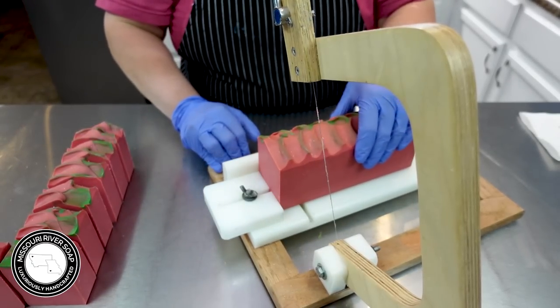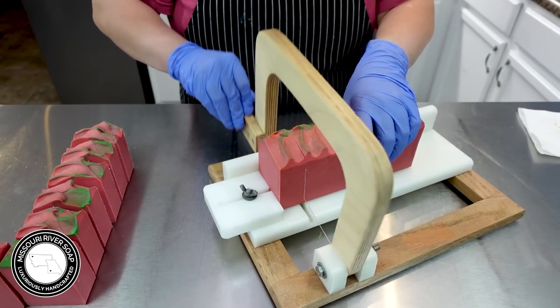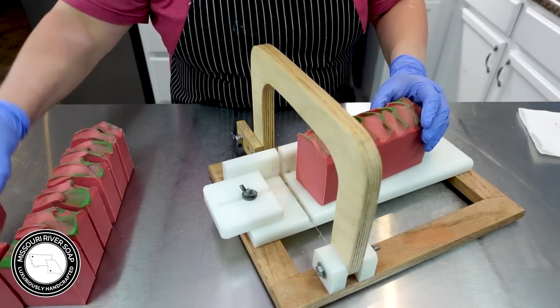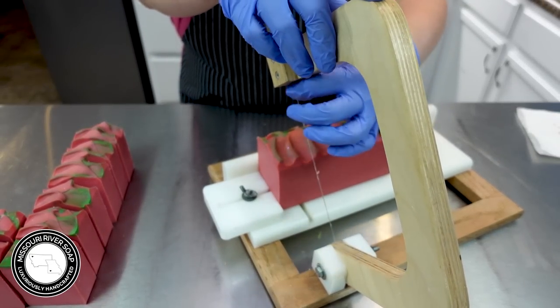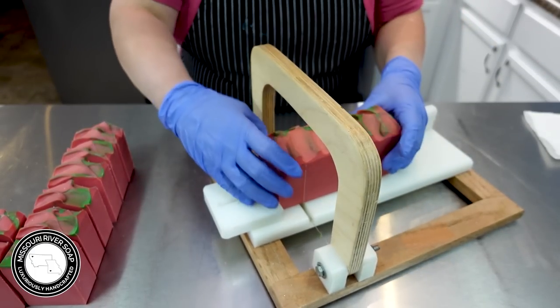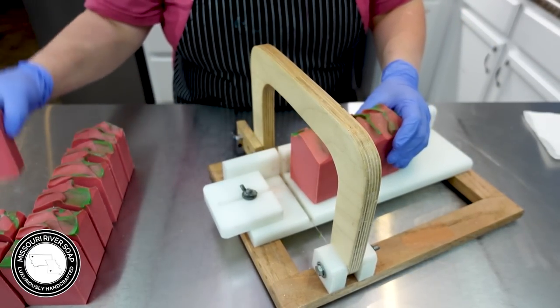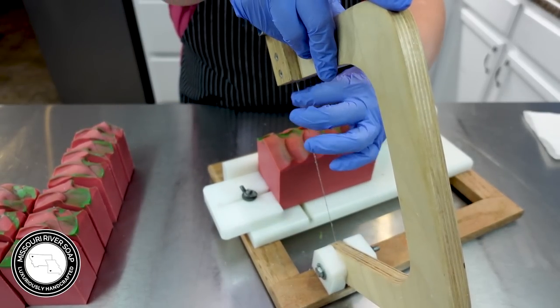I'm actually getting ready to remake our Watermelon Farmhouse soap, and that's why I was doing all these color testings — because I did not really care for its color last time. I thought, you know what, I probably ought to test that one out so I can make it just as I want it.